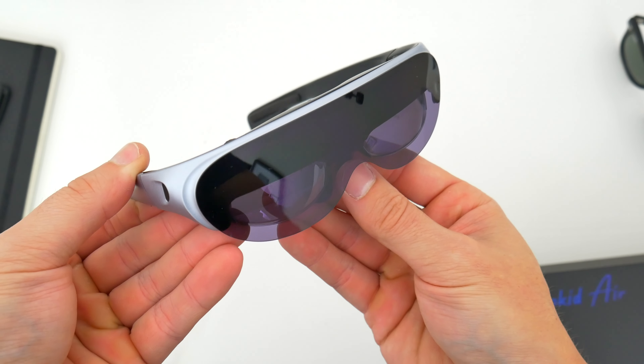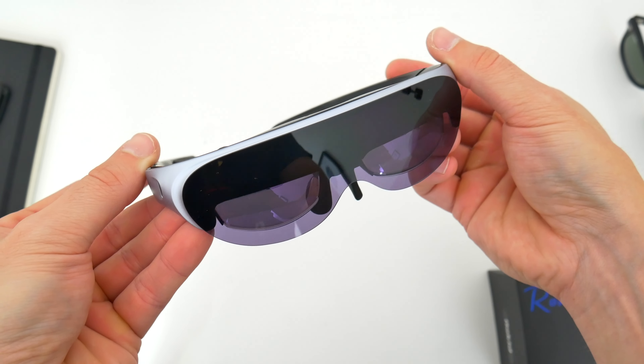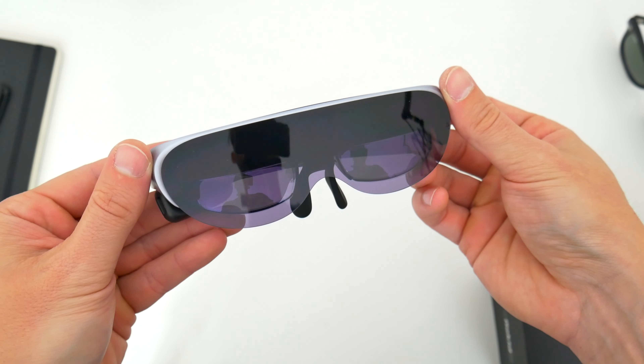There's also a microphone, which allows you to take phone calls, record audio, and launch a ton of voice commands to interact with the glasses. For some additional comfort, the ends of the glasses have some foam padding, which should allow for extended wear time. As a whole, the Rokid Airs are actually built quite well — they're sturdy and durable, they don't creak or squeak, and they're still light and comfortable enough to feel pretty good on your face.